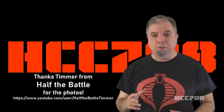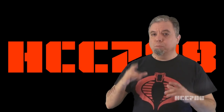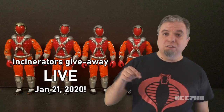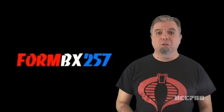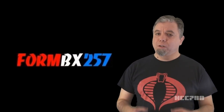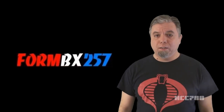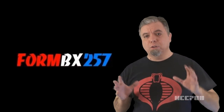That was my review of Incinerators. I hope you enjoyed it. As I was getting this figure ready to review, as with some other figures, I had to get multiples in order to piece together one complete one. So I ended up with four extra Incinerators. I do not need four extra Incinerators, so I'm going to give them away. I do a live stream on this channel every Tuesday evening — this Tuesday I'm going to do a little trivia quiz and give away my four extra figures. I have to say something about FormBX257 — he is my favorite G.I. Joe toy reviewer on YouTube. By coincidence, the first two items I reviewed this year have been items that he has already reviewed. I purposely did not go back and watch his reviews before I recorded mine because I didn't want to subconsciously plagiarize him.